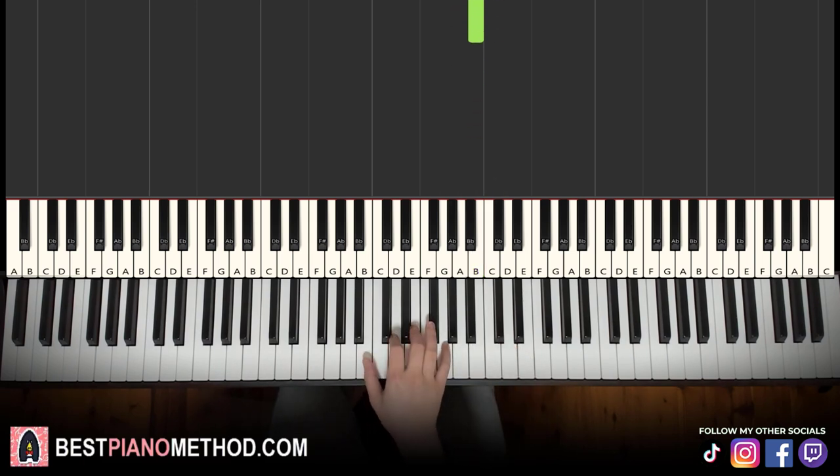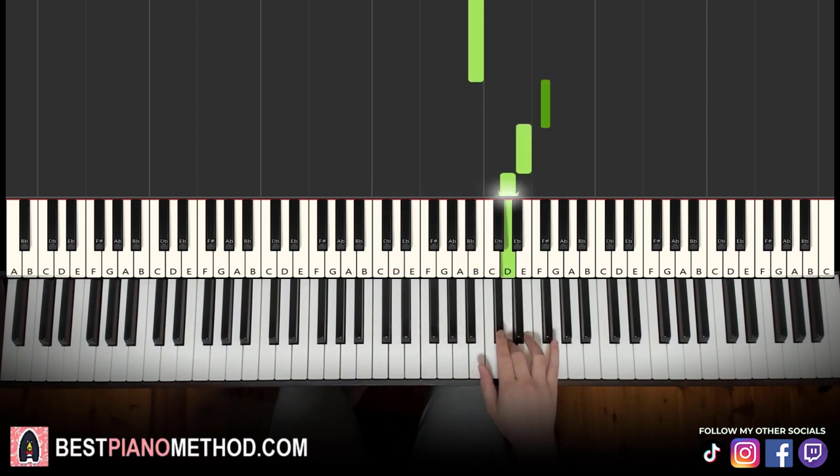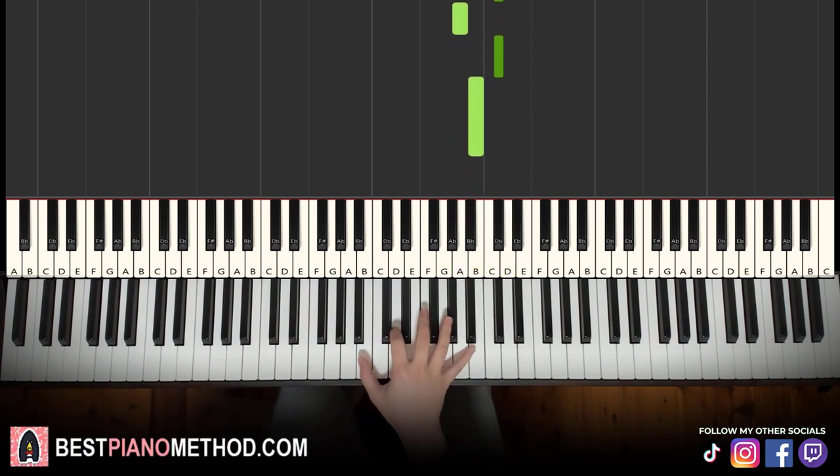Let's learn it again: middle C, B, up to D, then up to the higher B twice, up to F sharp, E, D, C sharp, B, A, E, D, C sharp, A, C sharp, B. So those are the notes.